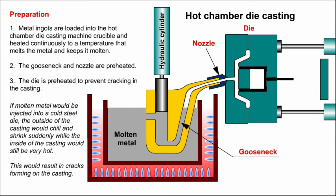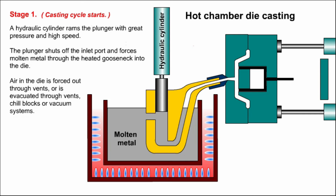If molten metal were injected into a cold steel die, the outside of the casting would chill and shrink suddenly, while the inside would still be very hot, resulting in cracks forming on the casting. Stage one: a hydraulic cylinder rams the plunger with great pressure and high speed. The plunger shuts off the inlet port and forces molten metal through the heated gooseneck into the die. Air in the die is forced out through vents or evacuated through vents, chill blocks, or vacuum systems.